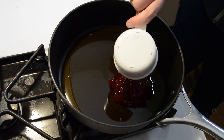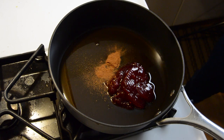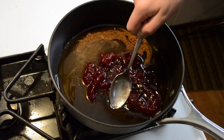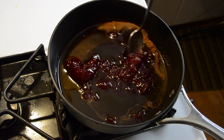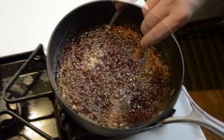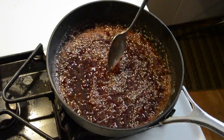Let's start off by making our cranberry maple syrup. For that you're gonna need a cup of maple syrup, a half a cup of cranberry sauce, and a half a teaspoon of ground cinnamon. Stir the maple syrup, cranberry sauce, and cinnamon together in a saucepan over medium heat. Cook that, stirring occasionally, until well combined and heated throughout, which should take about five to ten minutes.